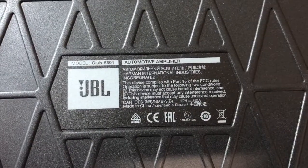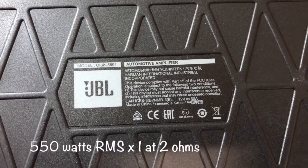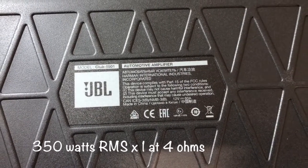On the right we have the JBL Club 5501, rated for 550 watts RMS into 2 ohms and 350 watts RMS into 4 ohms.